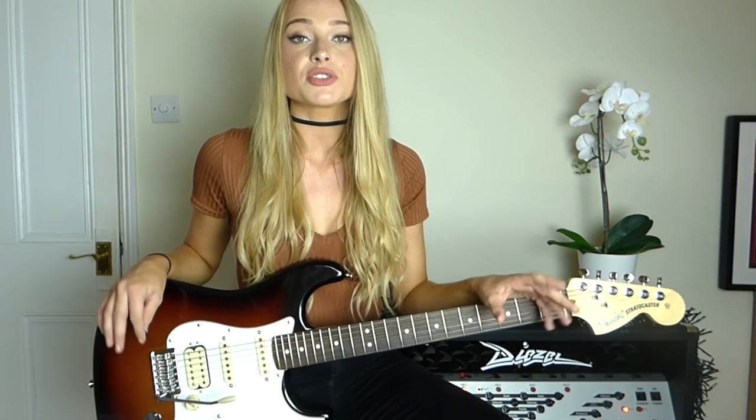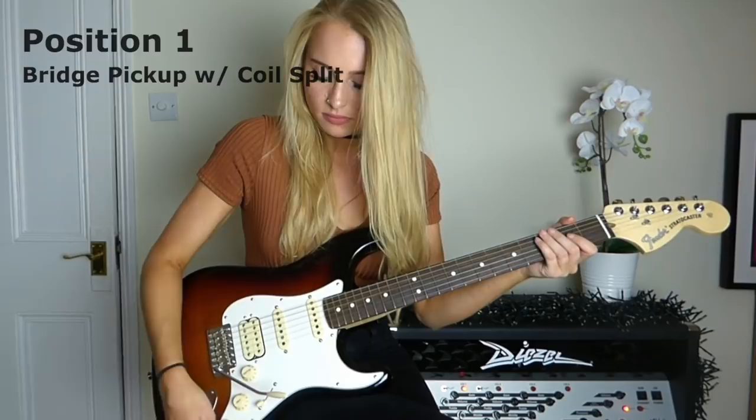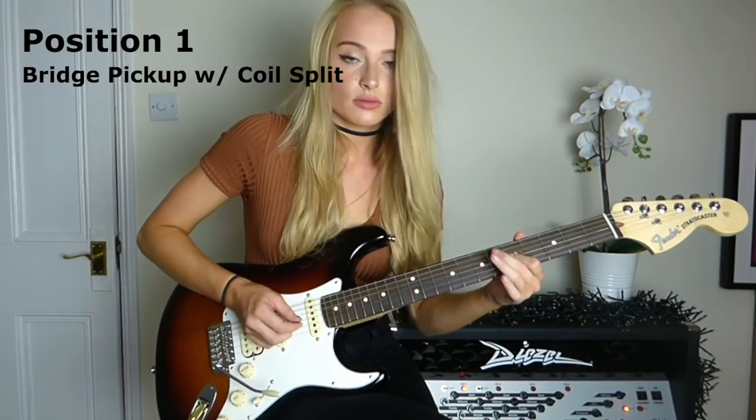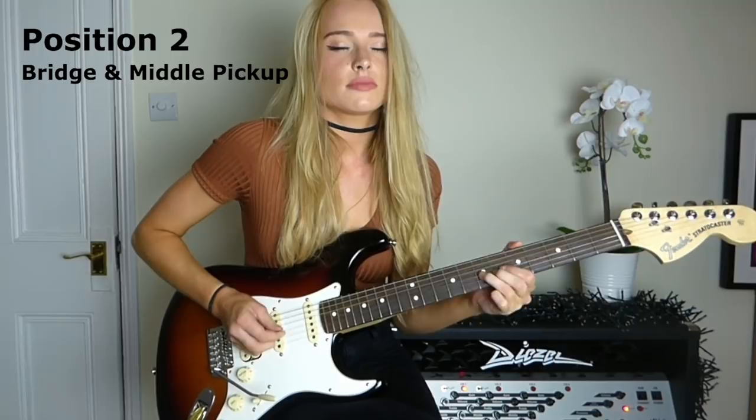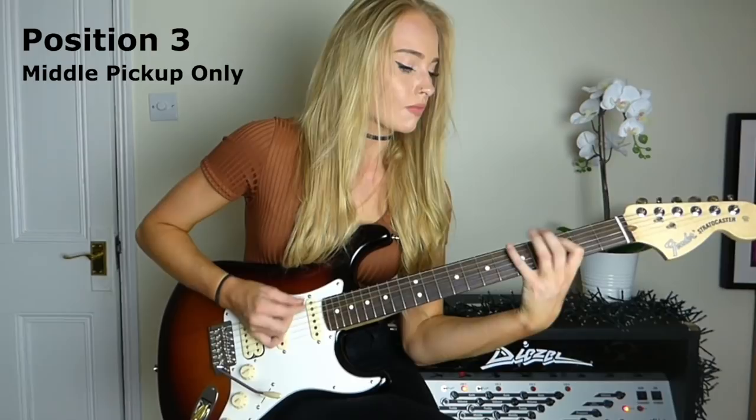So now we've talked a little bit about it, I'll go ahead and cycle through the pickups so you can see how each one of them sounds.